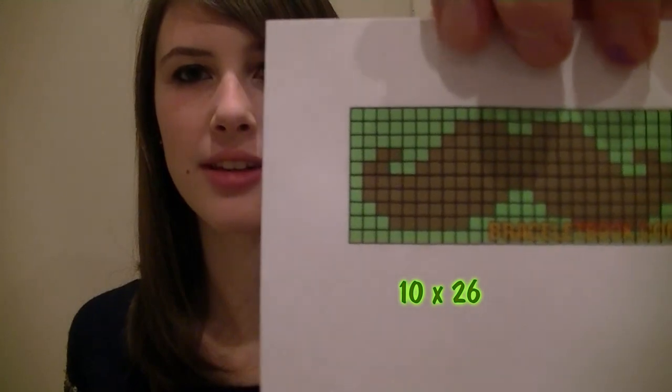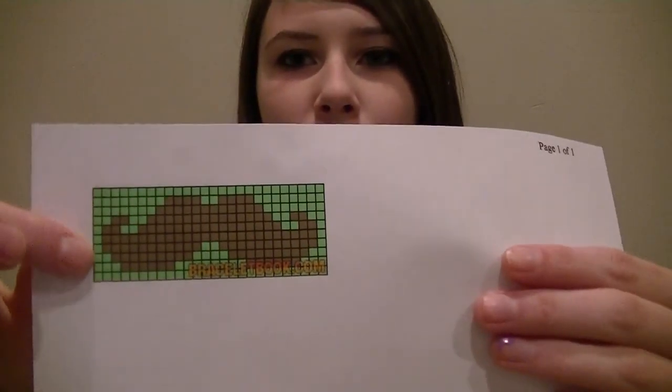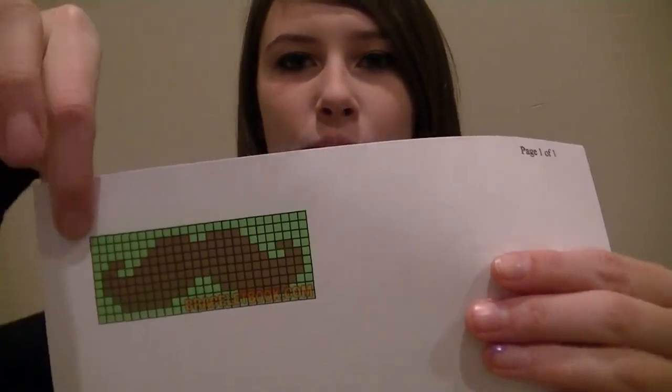This pattern is 10 by 26, so the 10 means we are going to need 10 brown strands, and 26 is how long it is. I go between 65 and 75 centimeters for a bracelet, because shorter than that it's really too short, and longer than that it won't fit anybody's wrist.